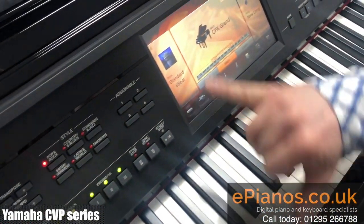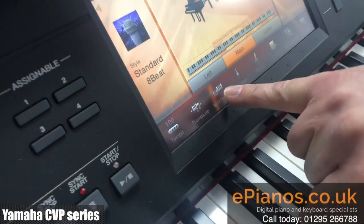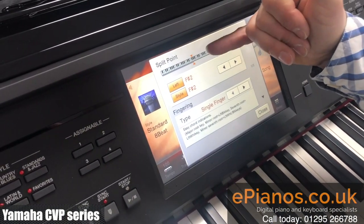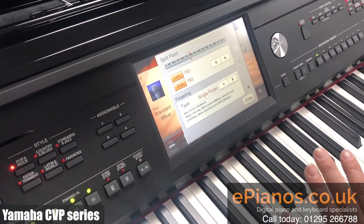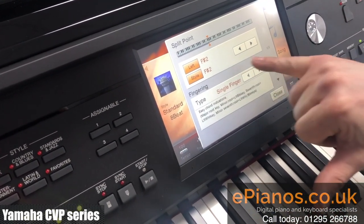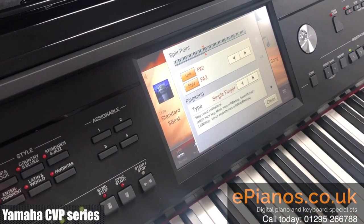So if we go on to the main screen on this particular model, we've got a split and fingering button, and we can press that and the screen comes up with two things we can adjust. We've got the split point for when you're having a lower chord area and an upper melody area, but also we've got the choice of how our chords are being played — so it's set to single fingered chord at the moment.